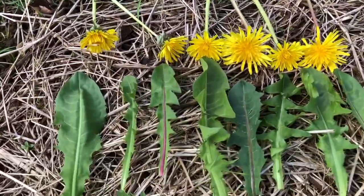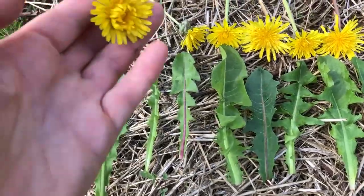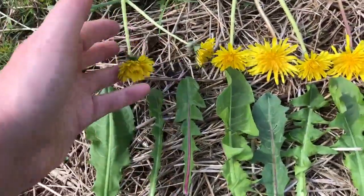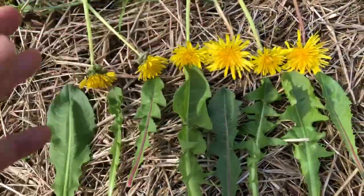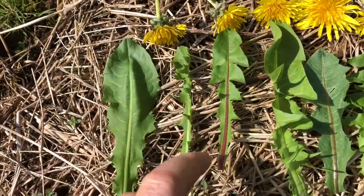There are also many different kinds of dandelions. Just because it has a yellow flower doesn't mean it's the same as another dandelion. They're a family, like grasses. So you can see with the leaves here, they're all different shapes.